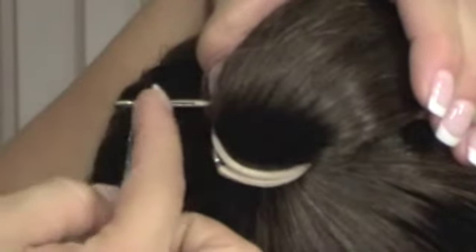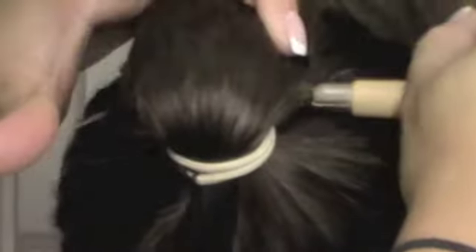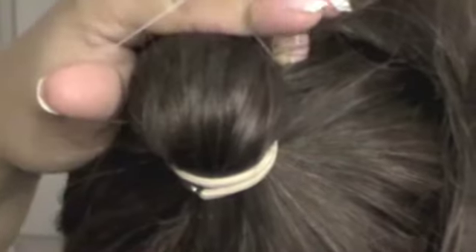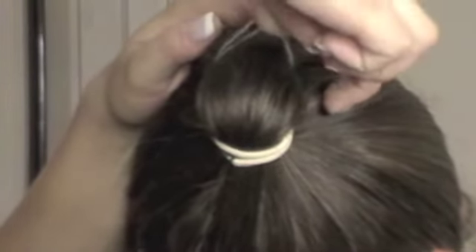Make sure this goes all the way through — you've got to hold it pretty tightly. Then you can put your little hairband on this end and close this little latch. You're going to take this side here, hold on to the hairband, and at the same time slide this through. So now we've got this side with the hairband and this side with the hairband, going through the bottom which is very close to the scalp.